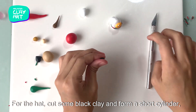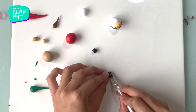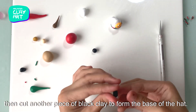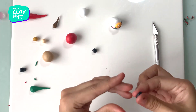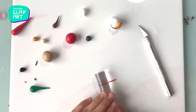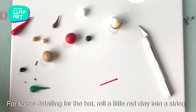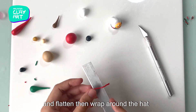For the head, cut some black clay and form a short cylinder. Then cut another piece of black clay to form the base of the head. For some detailing, roll a little red clay into a string, flatten it, then wrap it around the head.